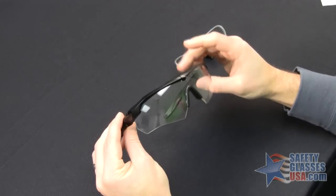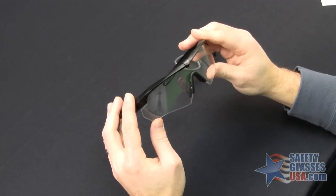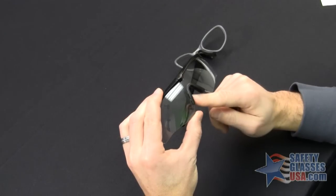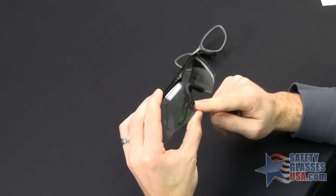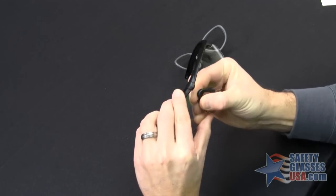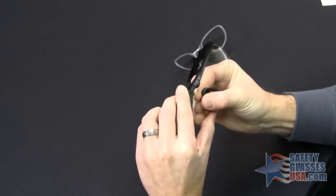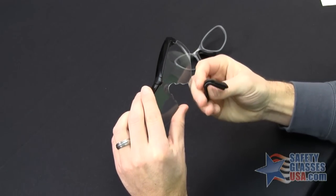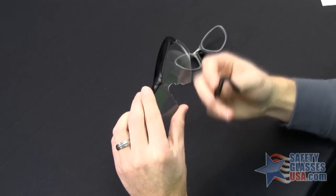Your next step is to remove the original nose piece from the ESS Crossbow. To do this, dislodge one corner and then pull straight down on the nose piece. It's a pretty tight fit so you may have to put some pressure on it. Once you have the original nose piece uninstalled, set it to the side.